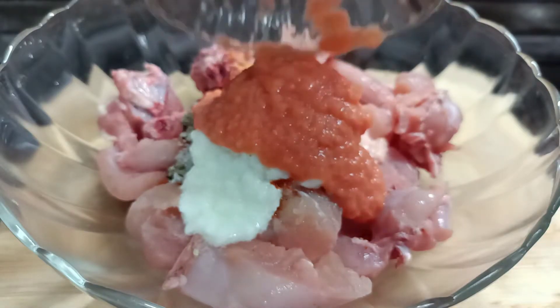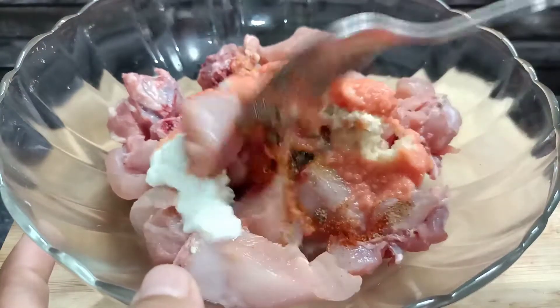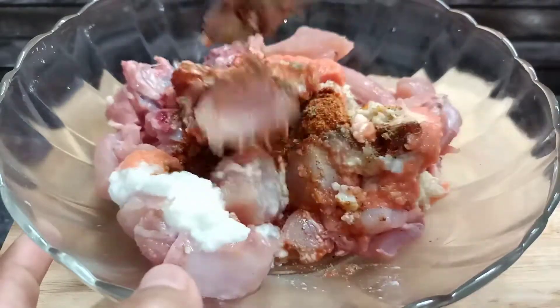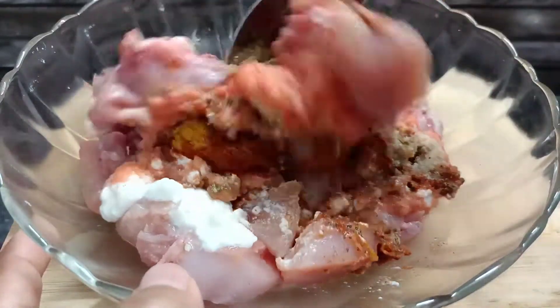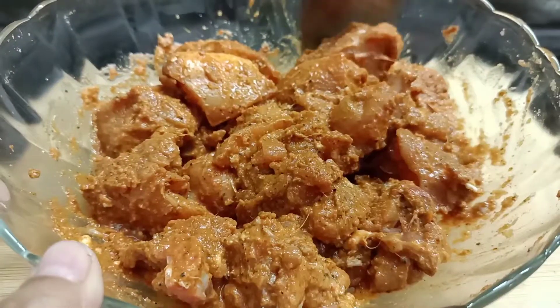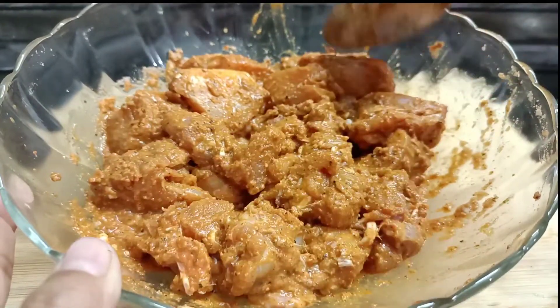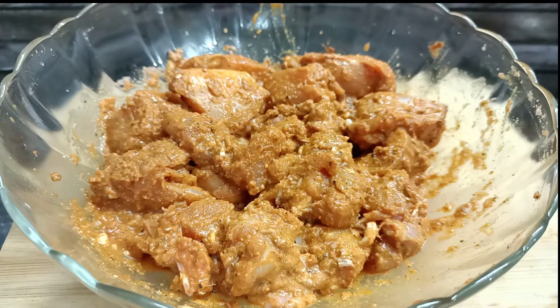Now I have to mix with tomato sauce. I also mix it in a little bit. We are going to mix the chicken in the pan.